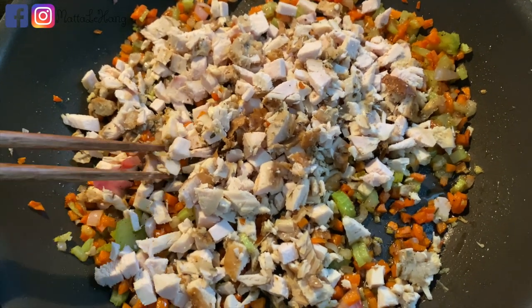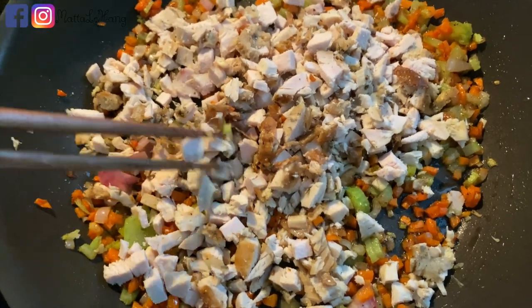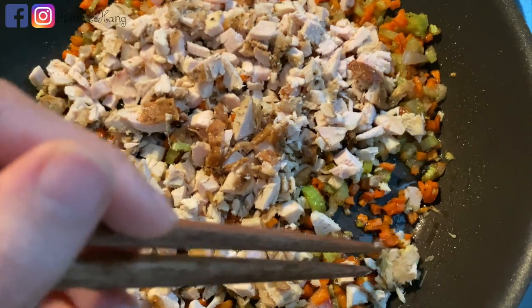Bữa chiều nay mình dùng gà Tây còn lại để làm cơm chiên. Trong chảo này thì mình có thịt gà Tây băm nhỏ, cà rốt.